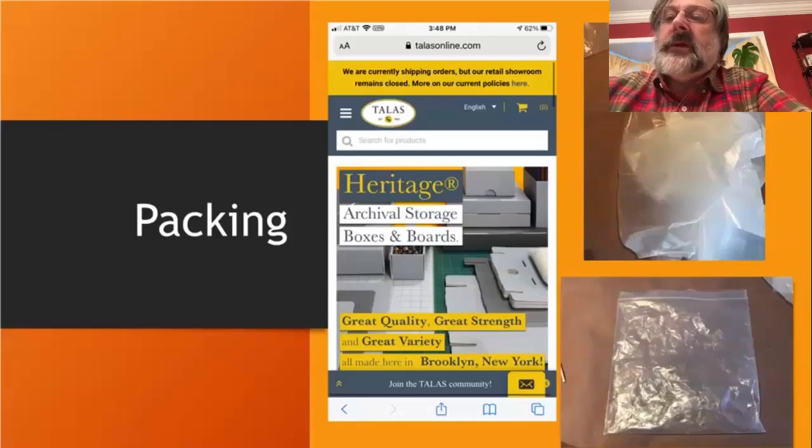Barcodes and barcode readers are sort of the current state of the art for accessioning collections. Not everybody can afford them — they can be expensive and have a bit of a learning curve. You still have to apply the barcode to a shelving unit, archival box, or the object itself — maybe on an archival tag tied to it. They're wonderful and I recommend them, but they have some limitations on how you can apply them to the object itself.